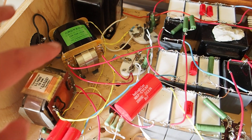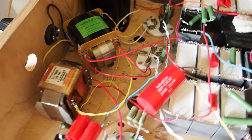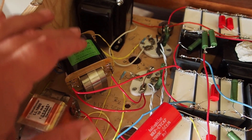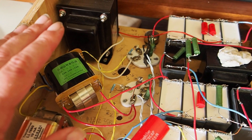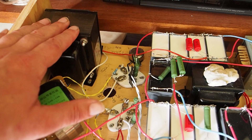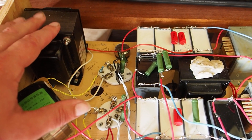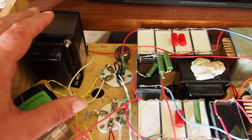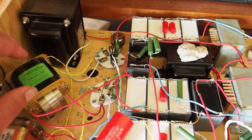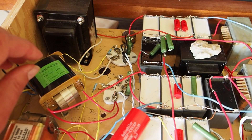I would have liked to use a similar approach for the first stage with the EL33 — that was the initial plan, but that wasn't to be. I found that having the iron core instead of an amorphous core at the interstage can deal better with current and creating some weight in the bass. With an amorphous core, you need to seriously over-design it for it to do the low frequencies well.